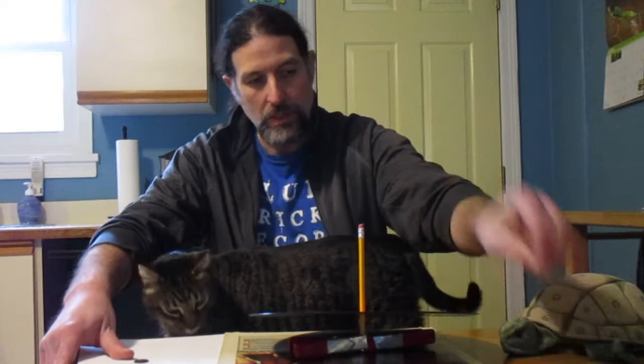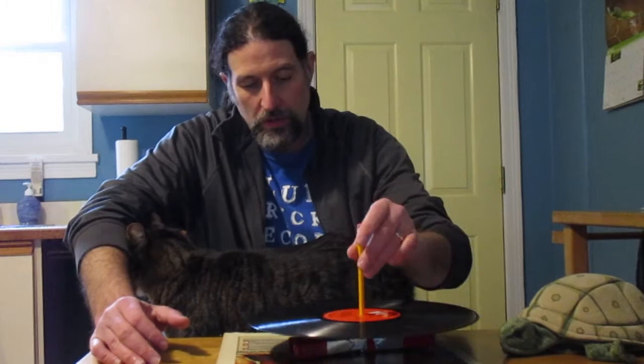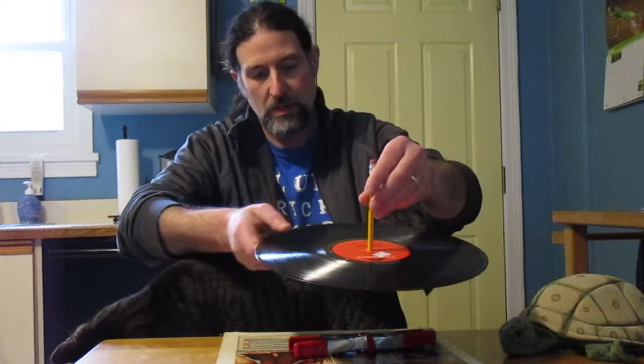Here we are in my kitchen and I am going to show you what you need to make a very simple record player right here at home. So you need a needle — any sewing needle will do. And by the way, kids, make sure you ask before getting needles out. And a piece of paper — any piece of paper will do. And then a penny to weight it down. Of course you need a record. I have my record here and then a pencil to put in the record to make it spin.